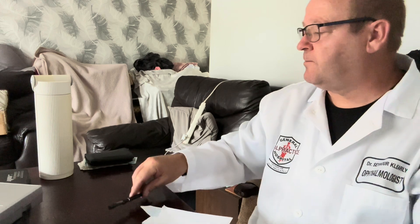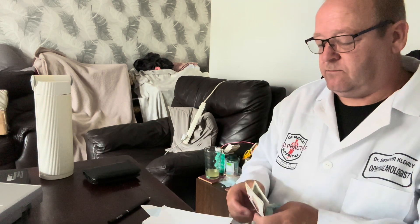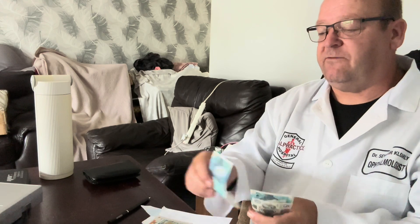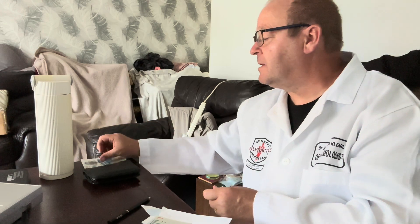So in total that's £4, £24, £34, £64, £70 pounds. So that's £10, £20, £30, £40, £50, £55, £60, £65, £70. So that's £70 for you, thank you.